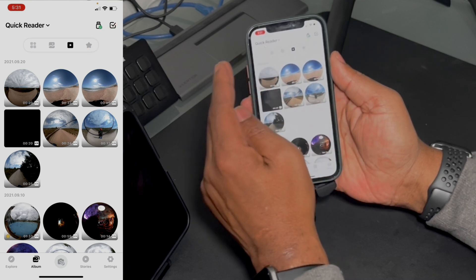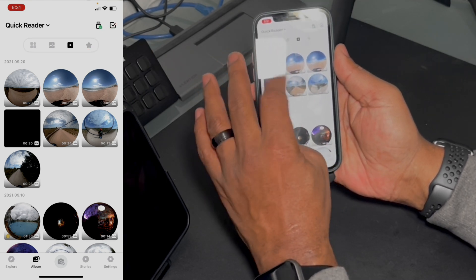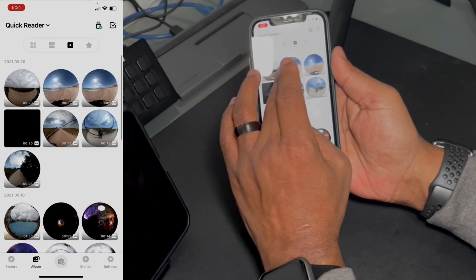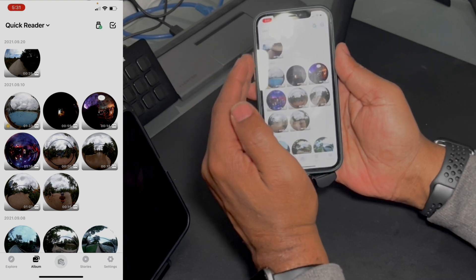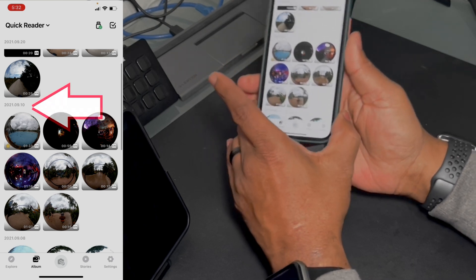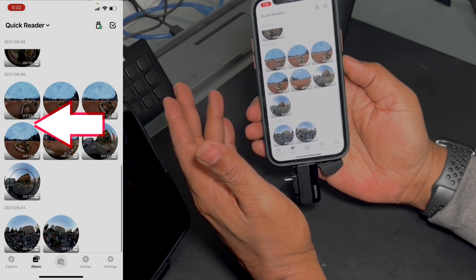So I'll go into video, and as soon as I shoot something I will go through, look at the footage, and see which ones I like and mark them as favorites. That way they will show up as favorites, making my job a lot easier and faster. It will also show grouping by dates, which is really helpful. As you can see, there are different dates here for the different events.